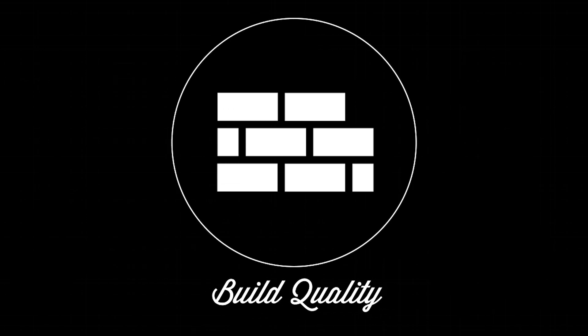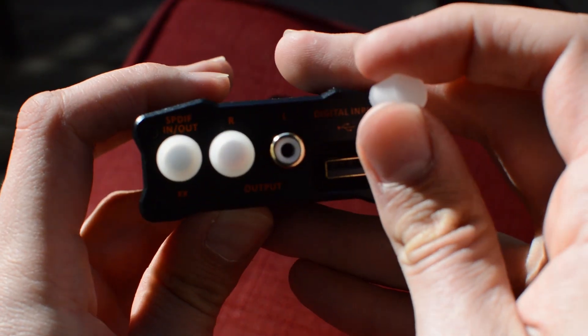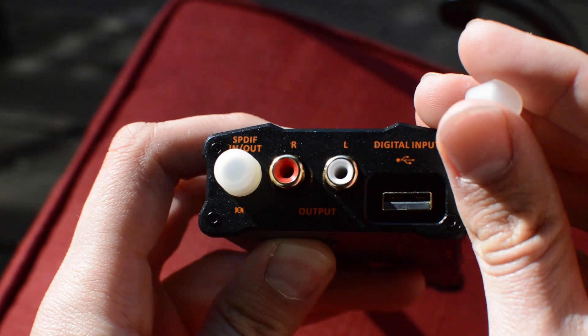Build quality is absolutely phenomenal as well. It's compact enough where you can kind of take it around with you — it is fairly portable, even given how incredibly complex the thing is. You can put it on your desk, obviously. It's just kind of a jack-of-all-trades amp, and I absolutely love it. The volume knob feels really good when it clicks, and the bass boost switch and soundstage switch also feel really good.